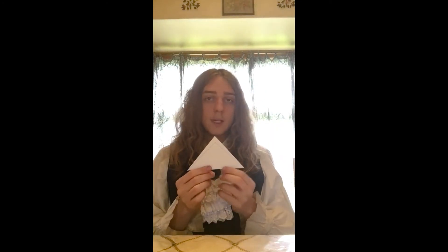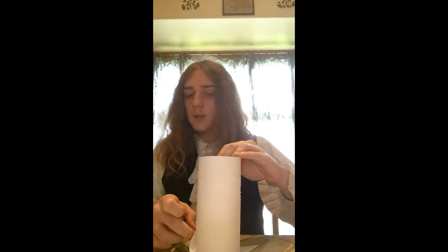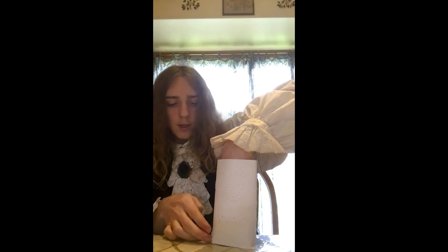Now, if you've already cut out your triangle, good job. If you haven't yet, go do that now, because that's the next part we're going to be doing. Pause the video now and join back in when you're ready for the bottom. We're going to take it and see if we can center your lantern right on top of the triangle, because we're going to be using the points of the triangle and gluing them onto the body of our little lantern.